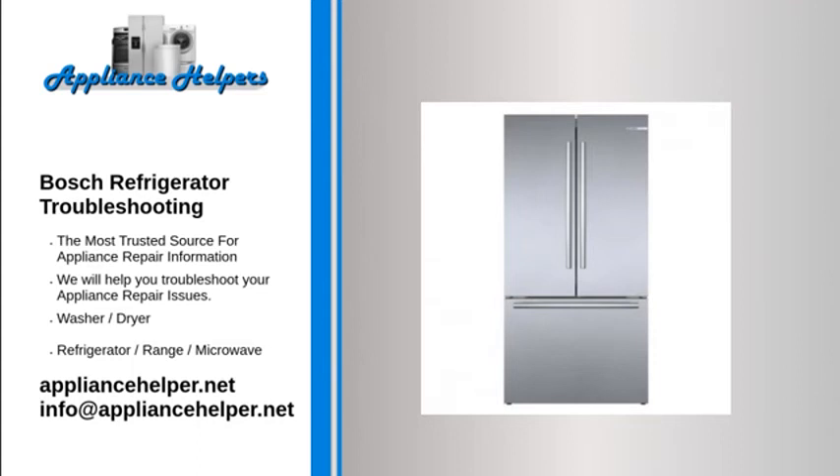Bosch Ice Maker Not Working. If the freezer temperature is above 10 degrees Fahrenheit, the ice maker will not produce ice cubes efficiently. The freezer temperature should be set between 0 and 5 degrees Fahrenheit for the ice maker to work properly. If the freezer temperature is too high, ensure that the condenser coils are clear of debris and the condenser fan is working properly.